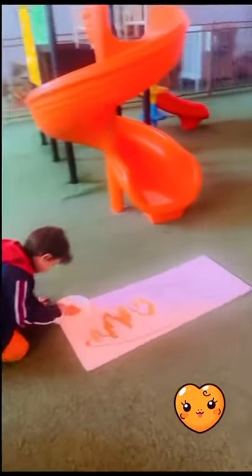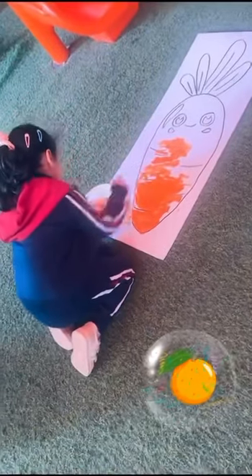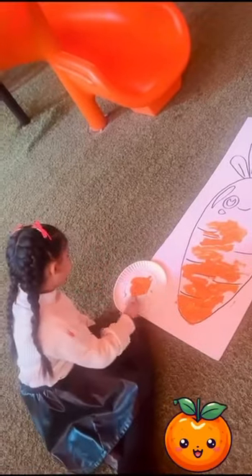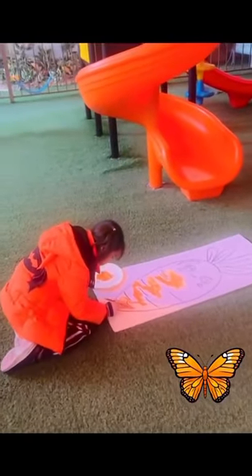Orange looks real good. Paint it on. I can paint so many things with orange. I can paint this ball orange. I can paint this car orange. I can paint this fence orange. I can paint this pail orange. And now they're orange. Looks real good. Paint it on. I can paint so many things with orange.